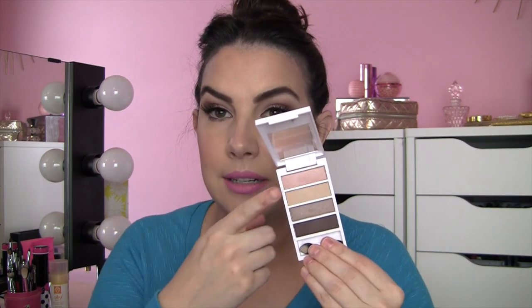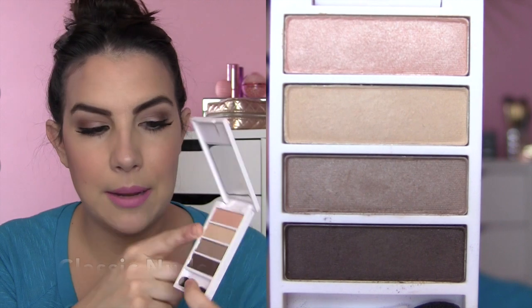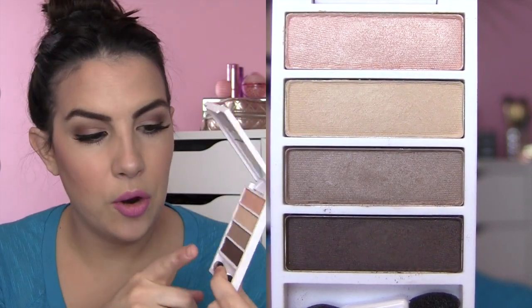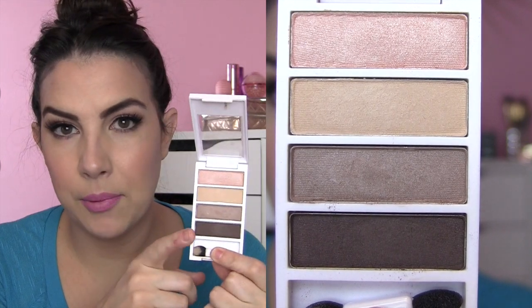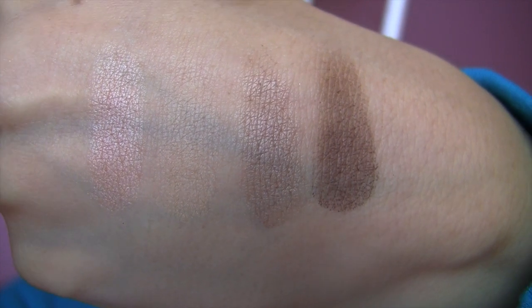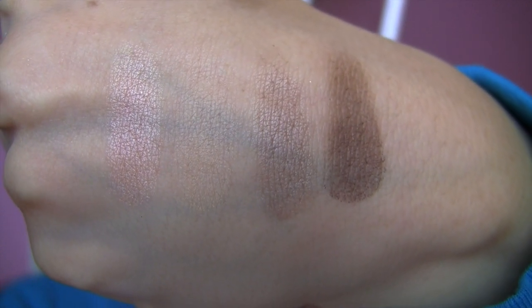I think they could maybe pass for matte, but they're not true matte eyeshadows. The Classic Nude quad has kind of a shimmery peach, a buttery cream color that's kind of a satin finish, a shimmery very light taupe, and then a deep brown satin finish. That buttery shade does not swatch wonderfully, but it actually did apply pretty well to my lids.